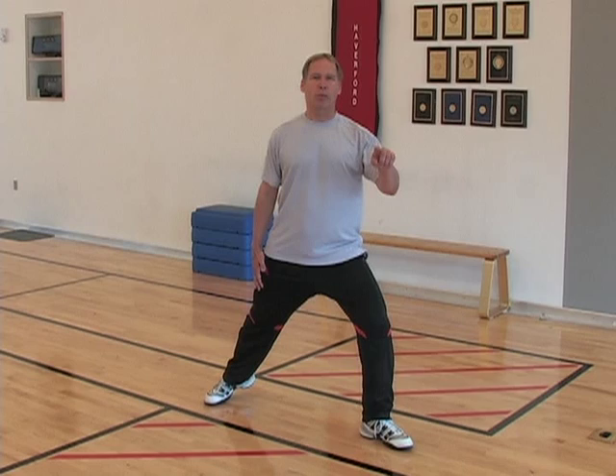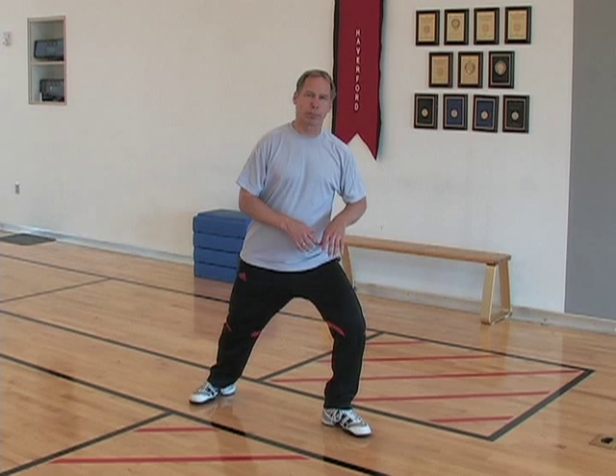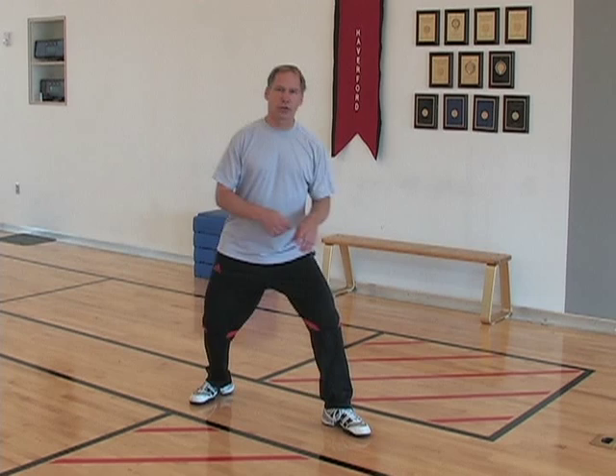One of the biggest problems with lunging is recovering from the lunge. A lot of people get to here and they try to pull themselves back. Really what the exercise should be is your weight stays forward, you're pushing back with the front leg and letting the back leg bend. I call it pushing and accepting the weight — lunge, push, and accept the weight by bending the back leg.